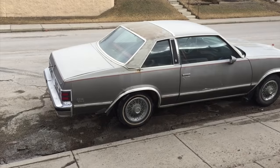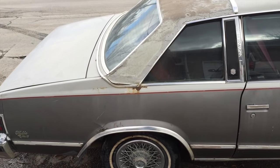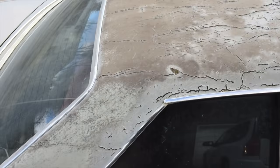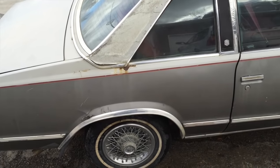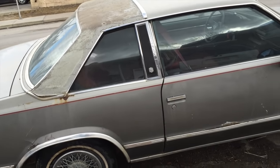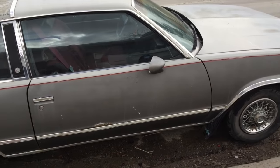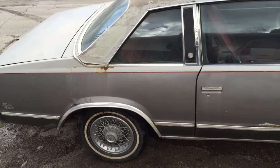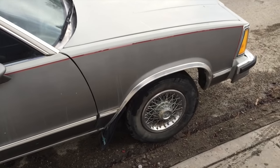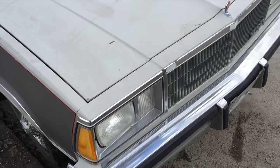Here she is in all her glory. This is one of the Landau models with the half vinyl top — that's all cracked to shit. The car's got a weird three-tone: light gray on the top, kind of a weird gray vinyl in the middle, dark gray on the bottom. We were thinking about calling it '50 Shades of Gray,' but rust isn't really a shade of gray. It's got the OG wire wheel hubcaps with flaky chrome.